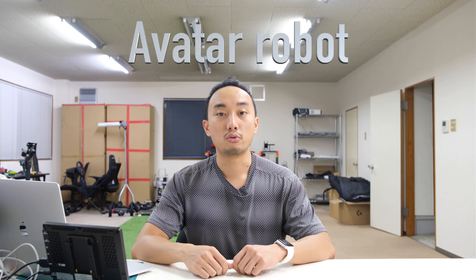Hi, this is Rashid and you are watching Step-by-Step Robotics. Today I would like to show you one of the projects that we are working on — it is the avatar robot.